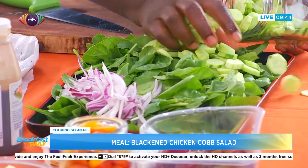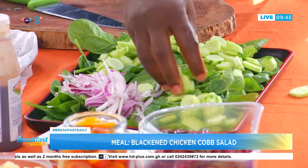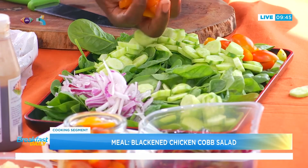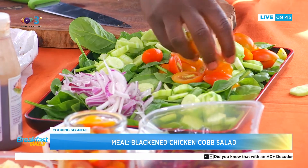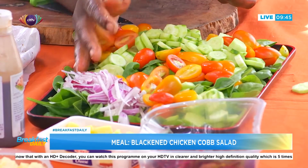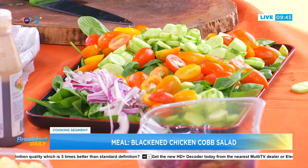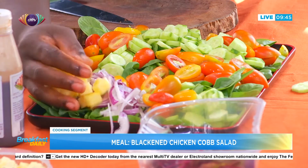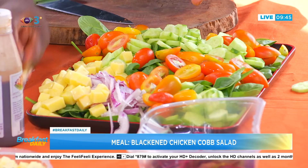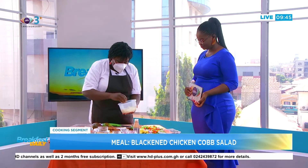A lot of people use gloves and then don't wash their hands afterward, so as chefs we encourage using your hands so you wash more often. We add the cherry tomatoes, building our color — very colorful already. What people love about a cobb salad is how colorful it is. Now we add some cheddar cheese, which smells so fresh, and a little bit of the pancetta.